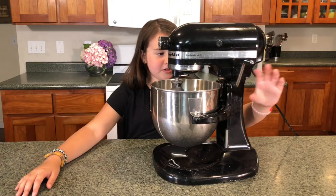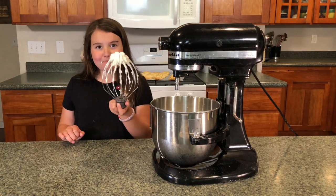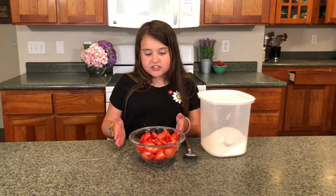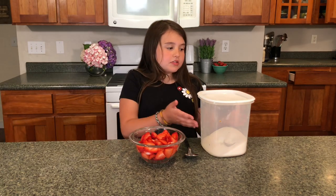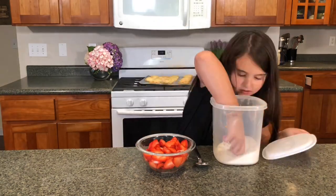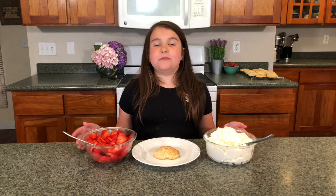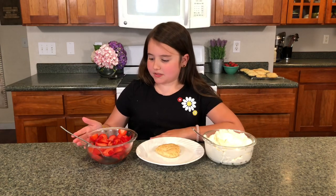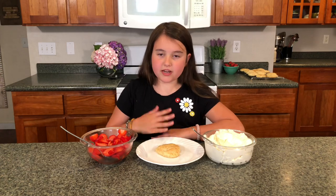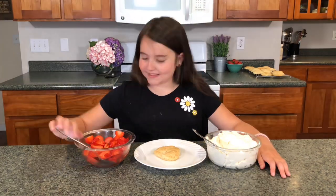Our whipped cream is done. The strawberry topping is easy — all you do is put some sugar on top of sliced berries and mix it in. Now comes the fun part: you get to sample! You're going to put some strawberries on top of the shortcake, then put some whipped cream on top of the strawberries. Isn't it pretty?